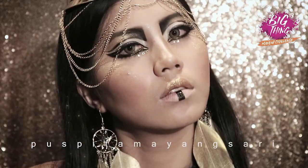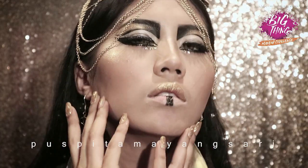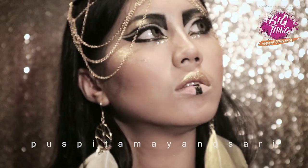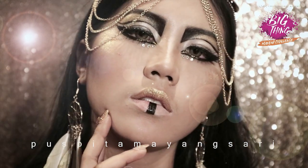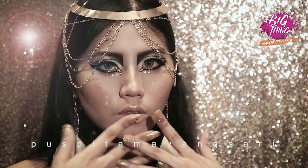Hi there, my name is Puspita Mayangsari and today I'm going to show you how to create this golden Egyptian goddess look. This is my submission for the next big thing. Want to know how to get this look? Follow me.